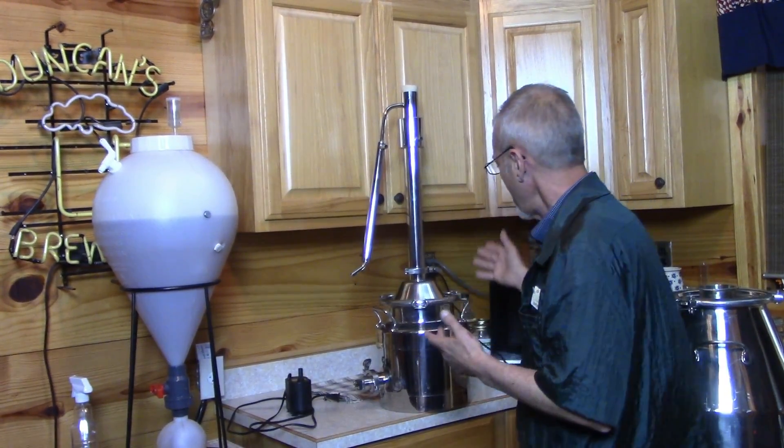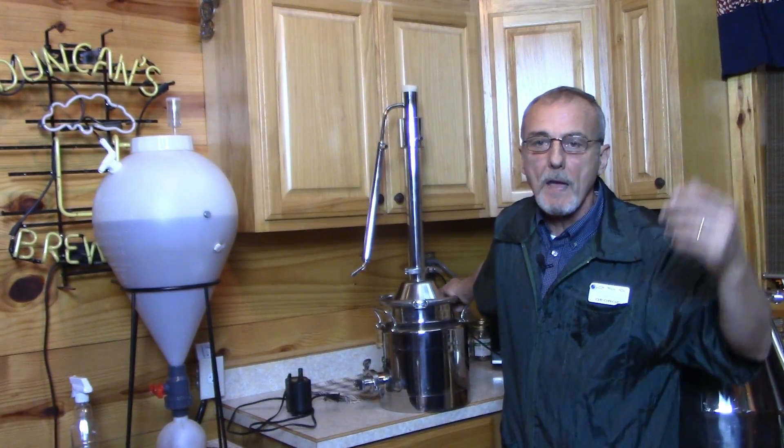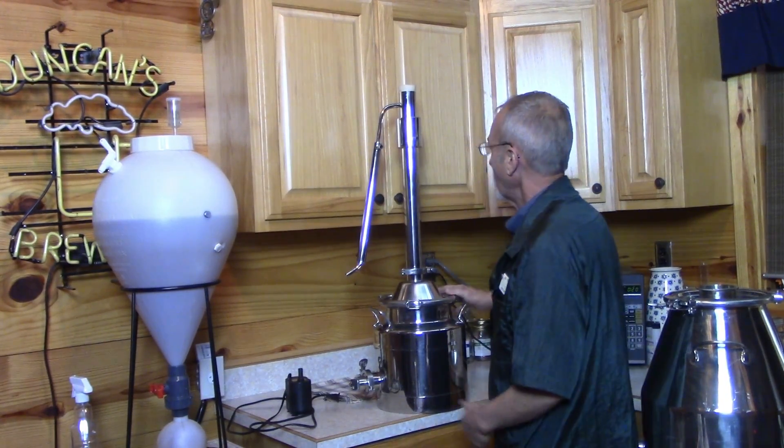We're going to introduce you to the basic model here. Mile High carries this — this is a three-gallon Mighty Mini. I've got a video on exactly how to run this, but this is just the basic model.